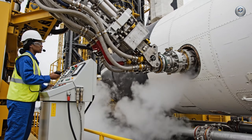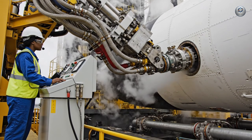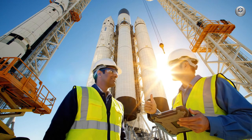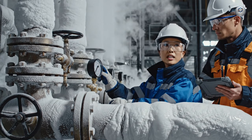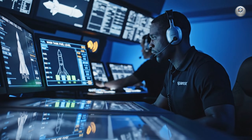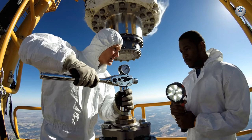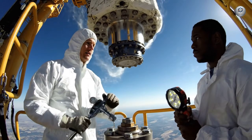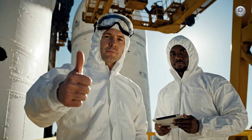Roger that. Go for main tank pressurization. Check the starboard connector port — we need a final torque confirmation. Readings solid at 5000 Newton meters. Confirmed. All systems go for launch.